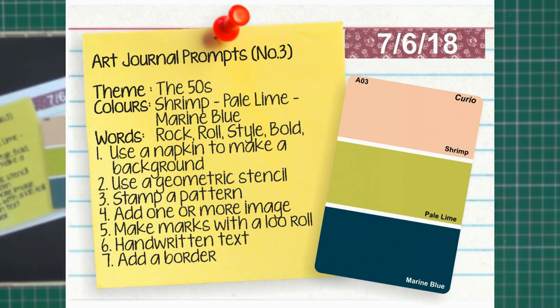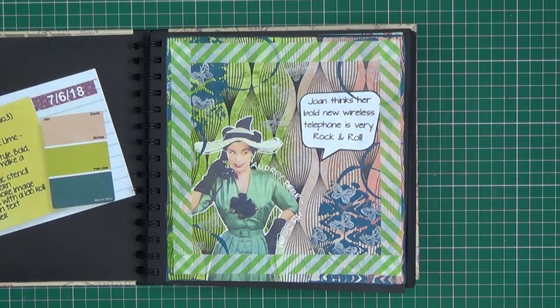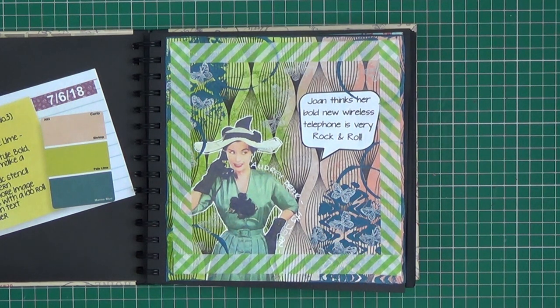The third prompt was '1950s' and the colours used were shrimp, pale lime and marine blue. Words were rock and roll, style and bold. The techniques were to use a napkin to make a background — which this is — and stamp a pattern, which are these little butterflies down here. Add one or more images, so this is a typical 1950s image.